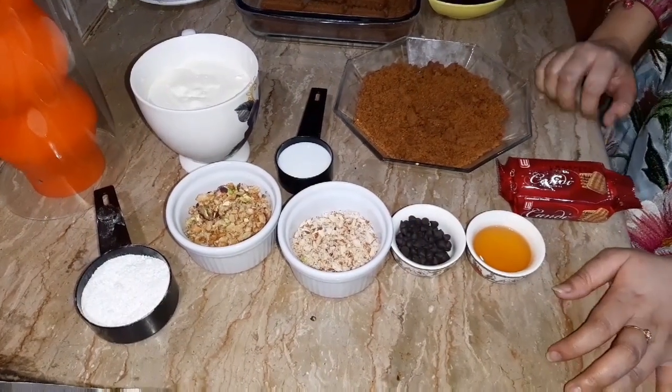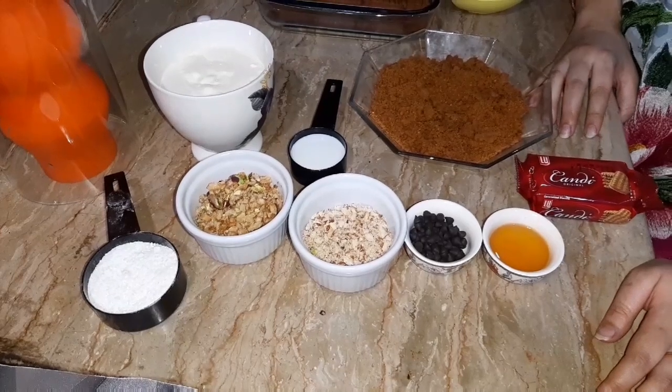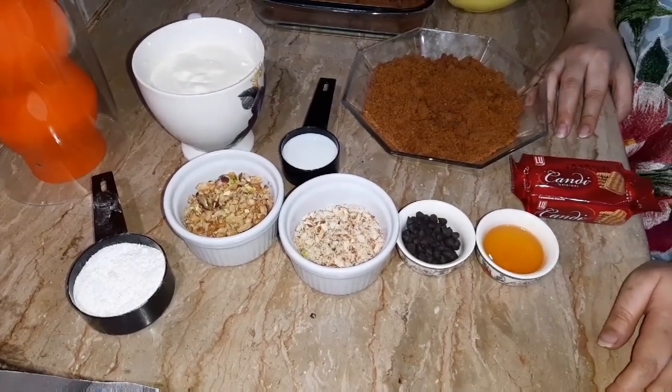Hello everyone. Welcome to Nemez's Kitchen. I hope you will be fine. Today I will bring you a very delicious dessert which is Candy Delight.